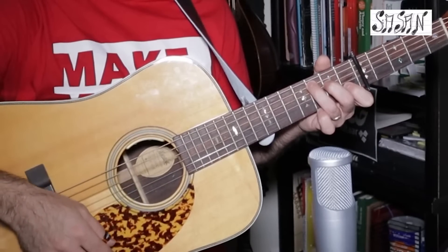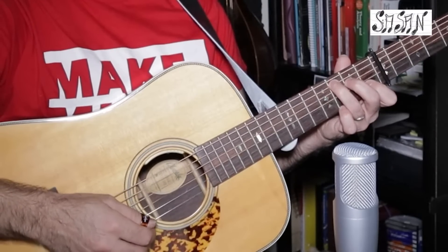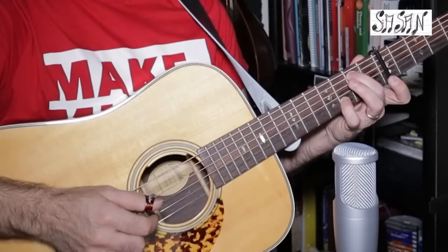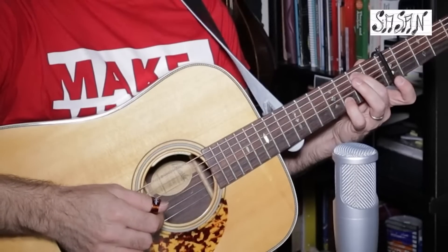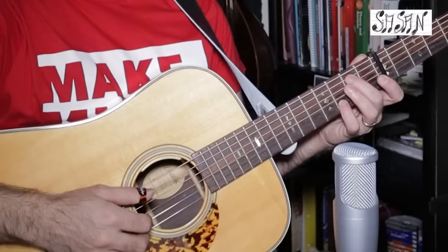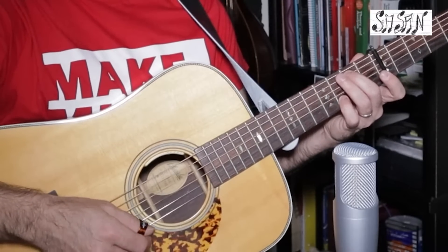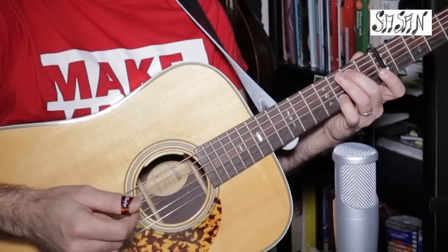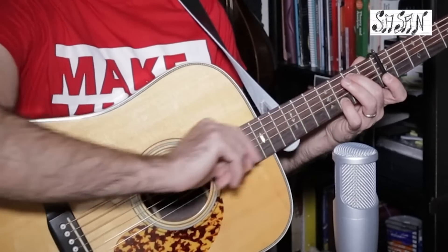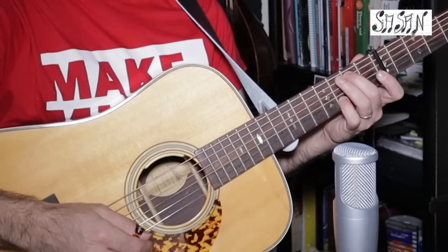Then he plays back to G or D, then he goes to E7 and he plays A and B string together with pinky on the D note third fret and second finger on the B note second fret on A string. Then he plays D string middle finger, he plays the E string with the thumb, he plays the low E string middle finger, he plays the B string still keeping the pinky on, and then he plays the D string with the thumb.